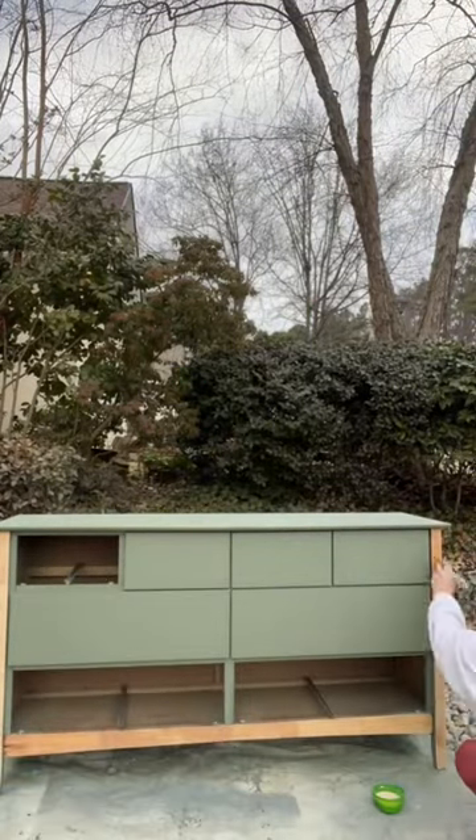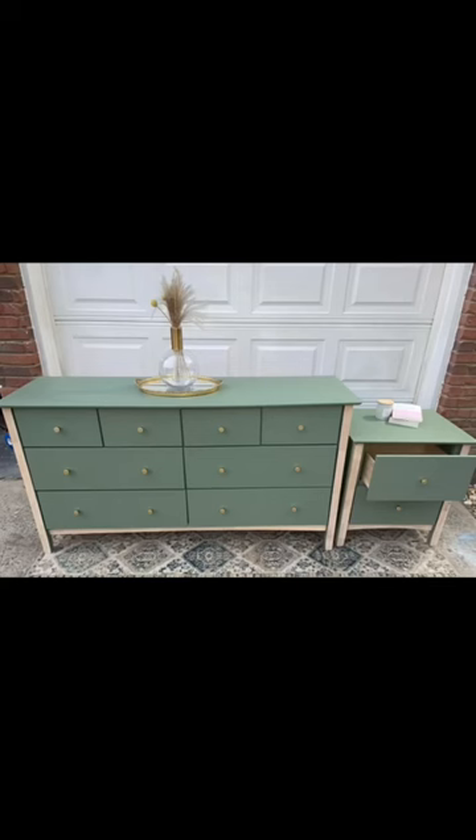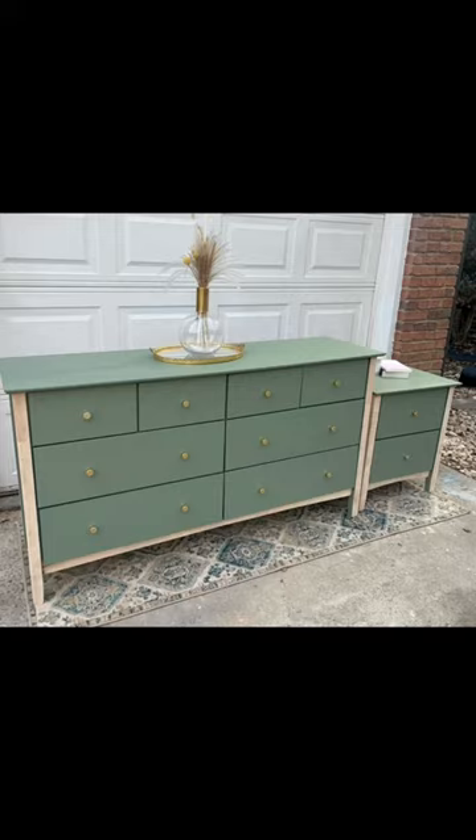I did a paint wash on the sides that I had sanded down just to tie it all together. We added new gold hardware from Amazon and here's the final look. I mean how much cuter is this? It sold within an hour of posting. Let me know what you think.